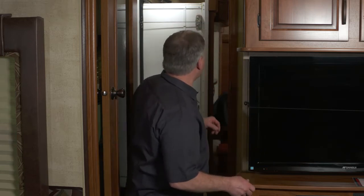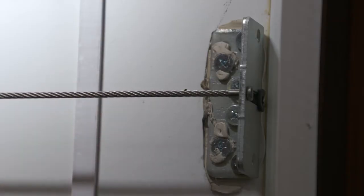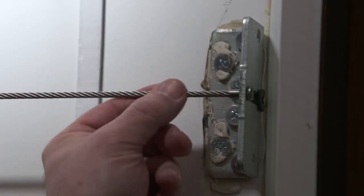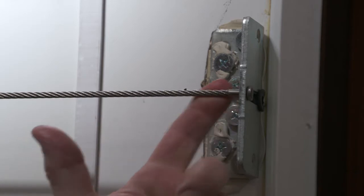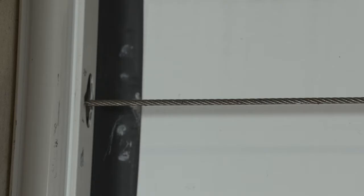The cable slide is hooked to this bracket right here, and you'll notice this cable has a tendency to want to ride out to the outside, getting a little too close to this opening, so we want to make sure it's not getting frayed as it's coming in and out.